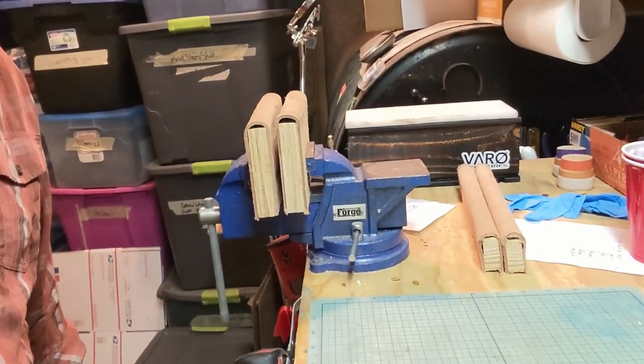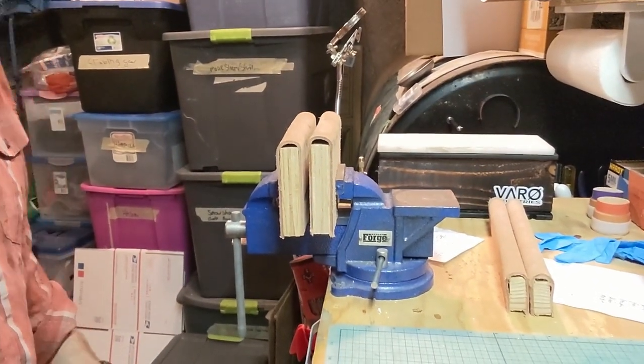Hey folks, Jeff Ruski here at the new janky workshop. Not gonna do a build video, I'm just gonna talk through something because it's really simple. You may have seen it in a couple of my videos, and if you follow us on Instagram and Facebook you've seen it there as well. This is my poor man's stitching pony — I use this for leather work. I just have a cheap Harbor Freight vise in here.